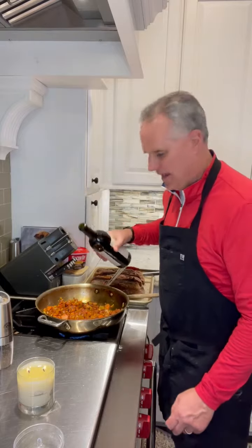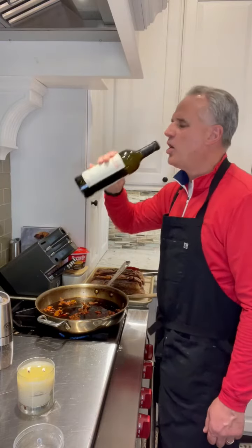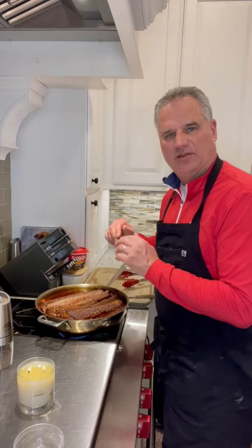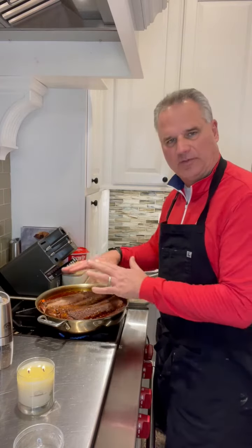Add in a bottle of your favorite cab — almost a bottle. Add the short ribs, bring this to a boil, and then simmer for about 15 minutes to burn off some of the wine.